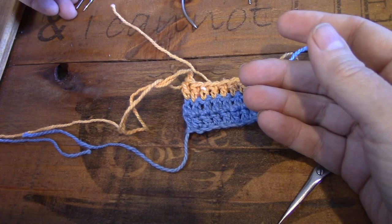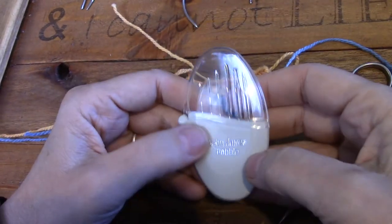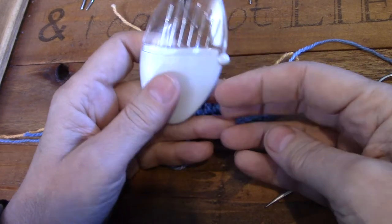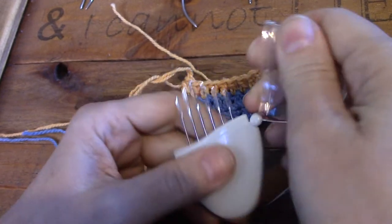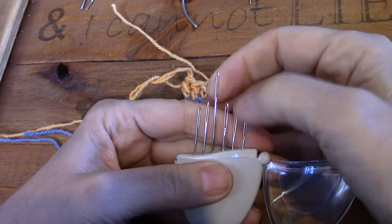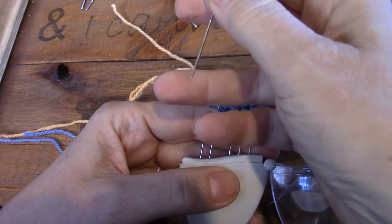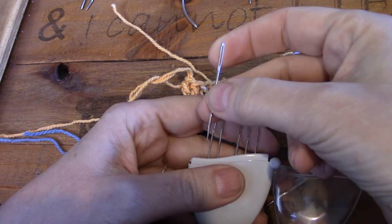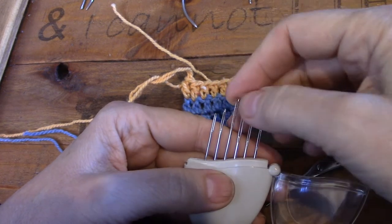Instead I go for chenille needles. This is a little John James pebble. John James is very popular in South Africa. Chenille needles are like tapestry needles in that they've got big eyes, but they've got sharp tips. Sorry, that wasn't meant, but yeah that definitely illustrates the point. So I always use chenille needles.